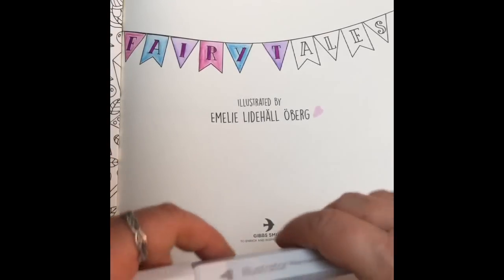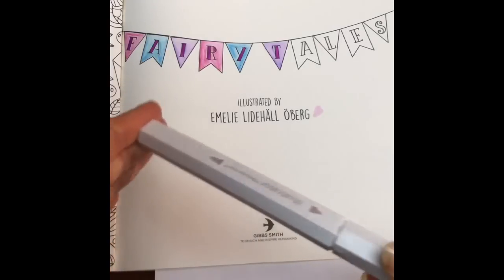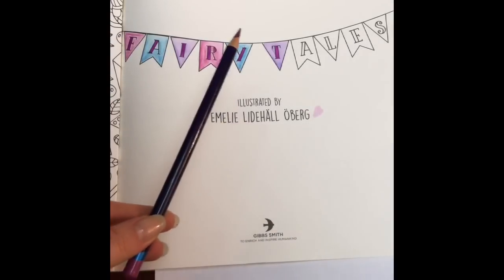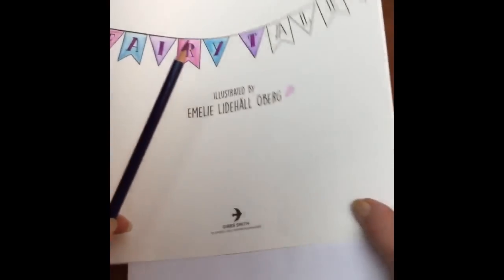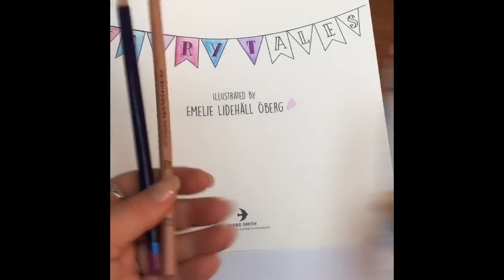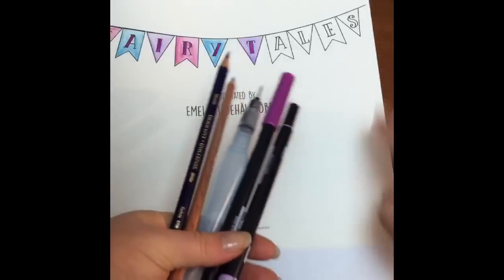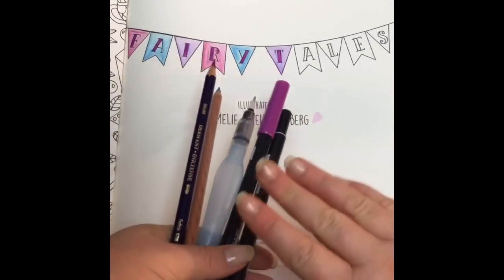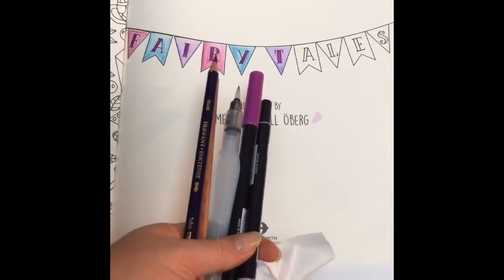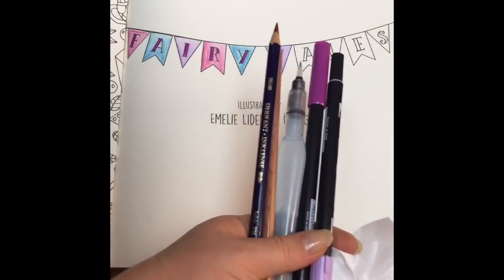So that's it for the Fairy Tales paper quality check. Remember: if you use water-based media lightly without putting too much water on and making it too damp, you're good to go. But make sure your coloring style is compatible - you always have to test it with your own style, so test it on the front page like I've done, and do not use alcohol-based markers. That's it for me today - until next time, happy coloring!